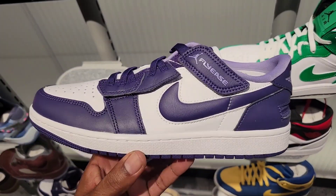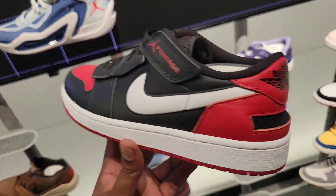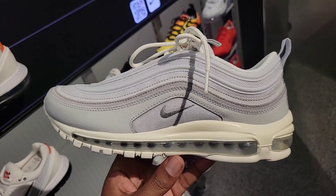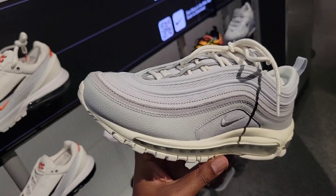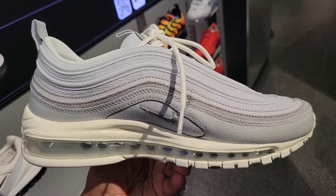Then they got these Lows in the Fly East colorway — never seen these before. Jordan 1 Lows Fly East in the Bread colorway too — definitely can't go wrong with this one. Don't recall seeing this colorway on the Air Max 97 — leather and canvas materials, $180 on the retail, definitely a dope colorway.